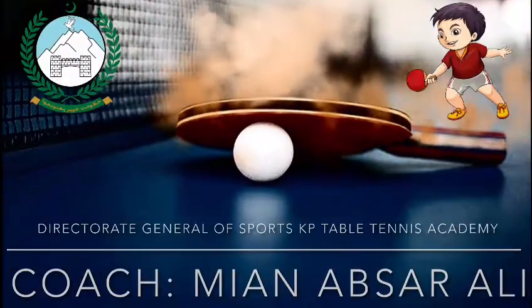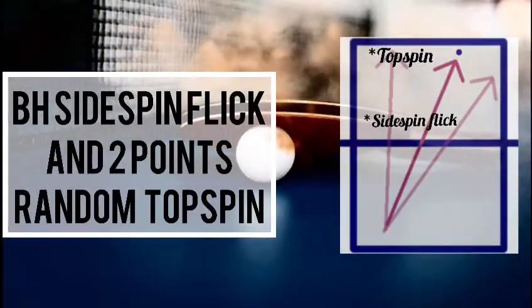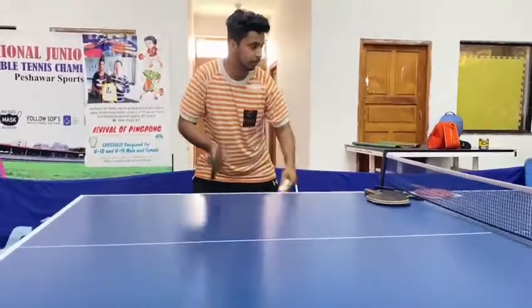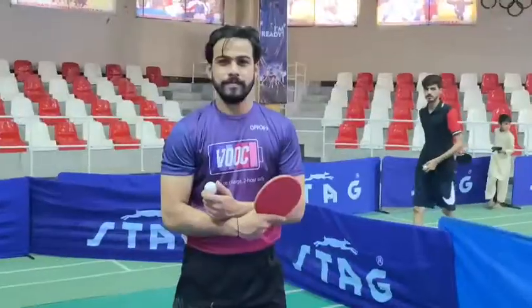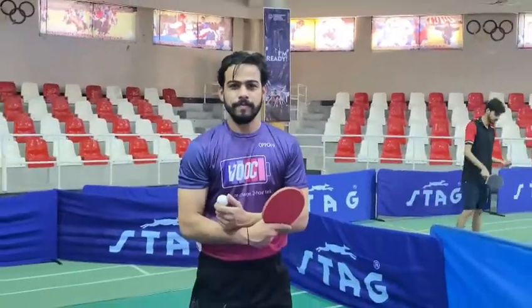Hello everyone! This is me, Aap Sarili, your online coach. And our today's sensational host player is Shrji Likram.